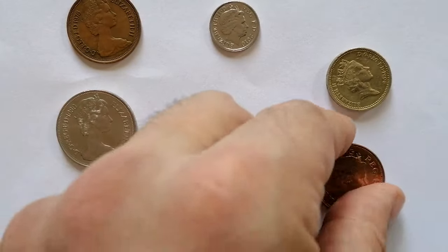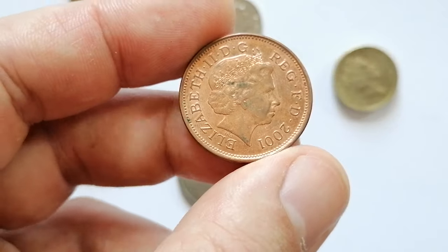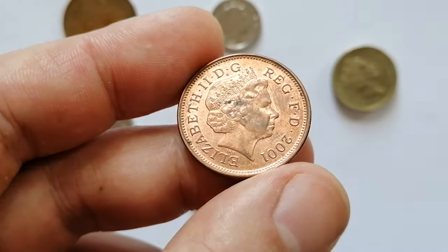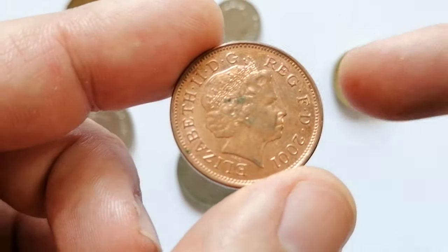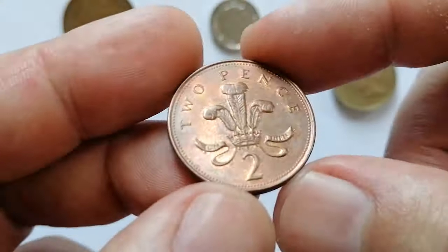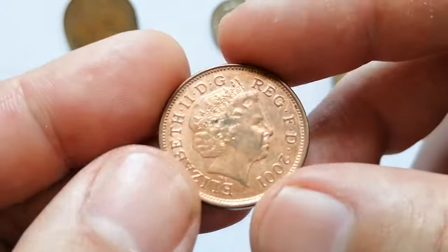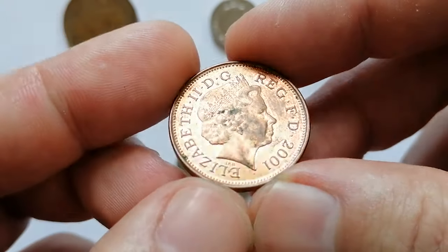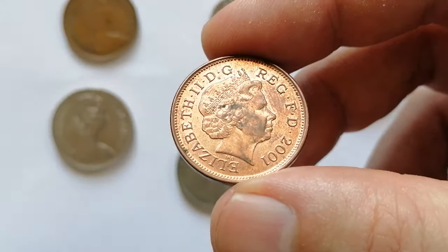Here is a 2001 Two Pence struck by the British Royal Mint, featuring the fourth portrait of the late Queen Elizabeth II on the obverse and the badge of the Prince of Wales on the reverse. This specimen is in about uncirculated condition with minimal contact marks and a significant amount of mint luster on the front side.